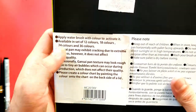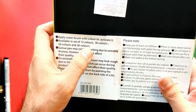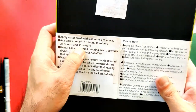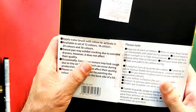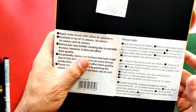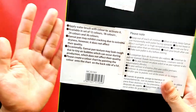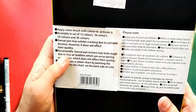It says here: apply a water brush with color to activate it. It's available in 12, 18, 24, and 36 colors. Upon checking their website, I found that they already have a 48-color set. They didn't state exactly how many colors they have in total, but I think 48 is the maximum.